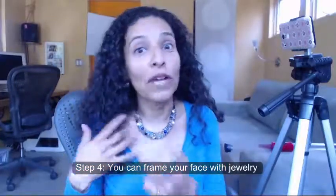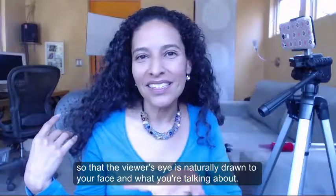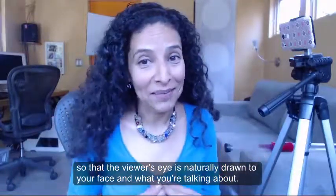Step 4: you can frame your face with jewelry so that the viewer's eye is naturally drawn to your face and what you're talking about.